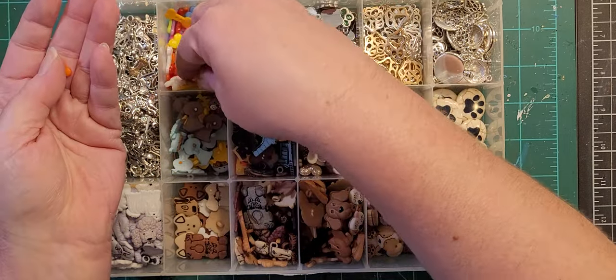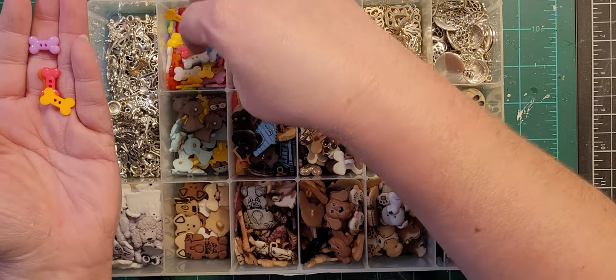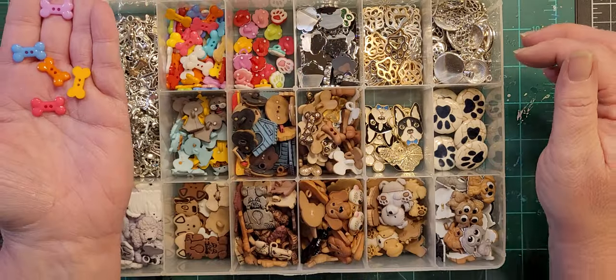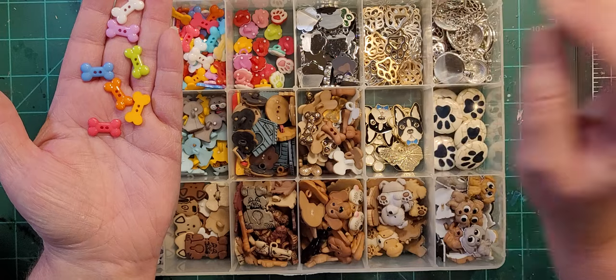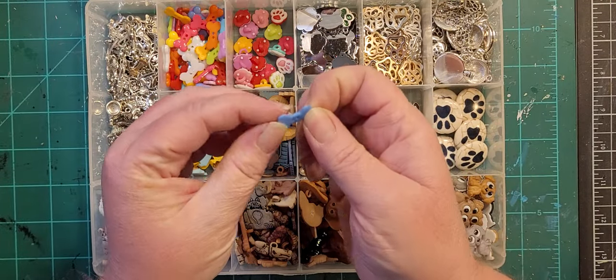There are all different colors in here and I pull out two of the same color — it's like a lottery. There are all different colors of dog bones. Same thing with these — I would not trust them not to melt.